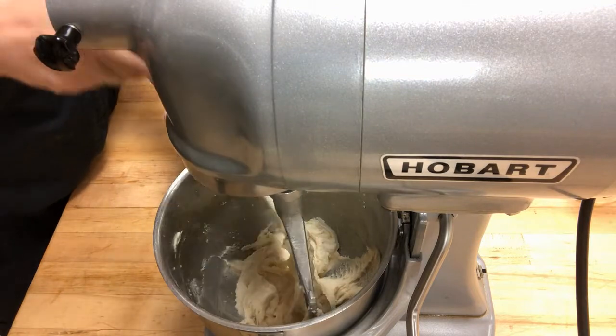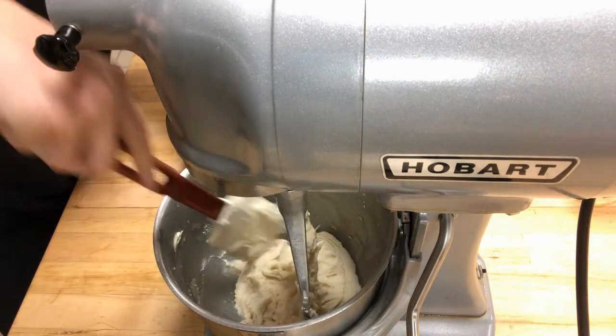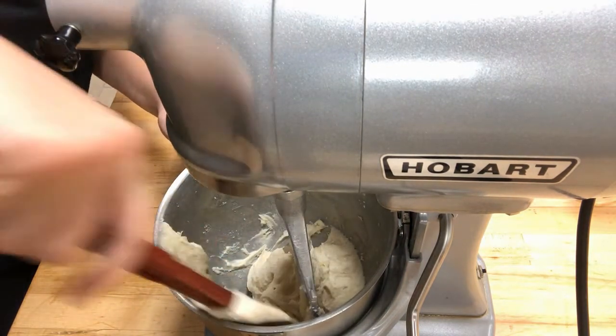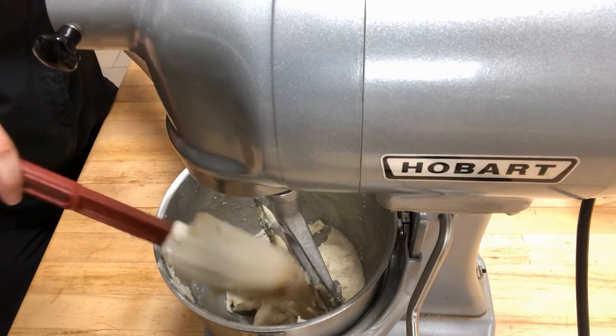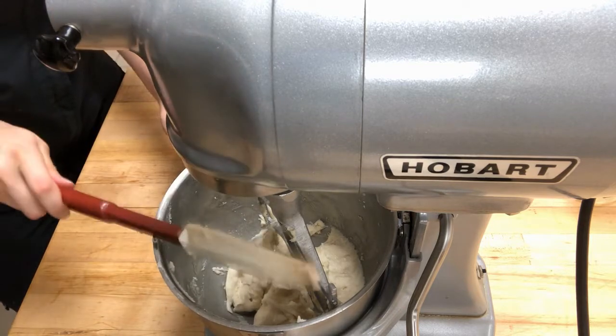I'll scrape the bowl again to make sure everything's nice and homogenous — one consistent mixture is very important so that all of the lace cookies look the same. This doesn't look like a huge amount of dough, but it actually makes a pretty big amount of cookies and garnishes depending on the size you use, which is pretty cool.